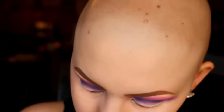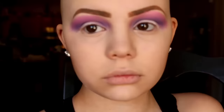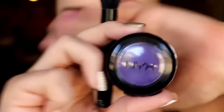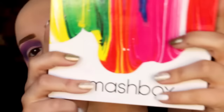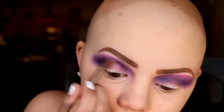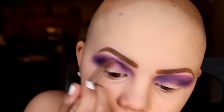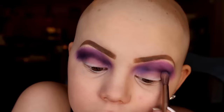This is from the Urban Decay Electrics palette. I'm going to be taking my big blending brush again and blending that all together. Next I'm going to be taking the NYX single shadow in ultraviolet, blending that in. Then I'm going to be taking my Smashbox palette — the Art Love Color Masterclass palette — and using a smaller blending brush to blend that all into my crease.